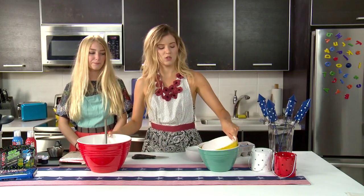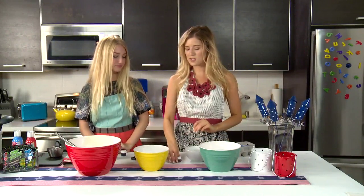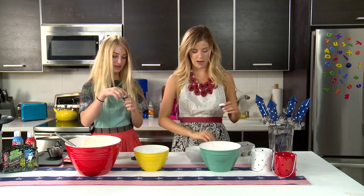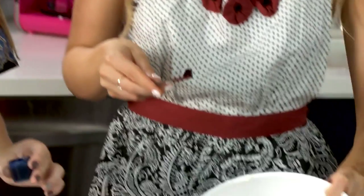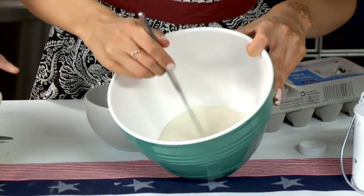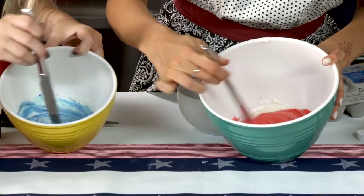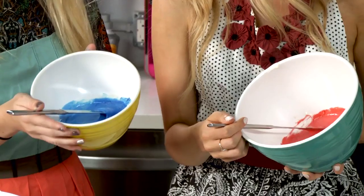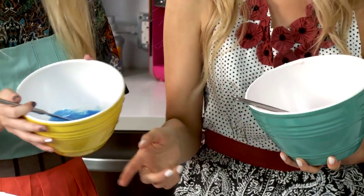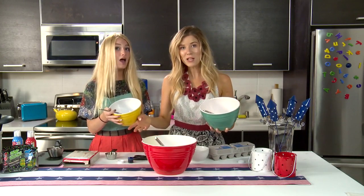So now I'm going to pour this out into these two other bowls so we can dye it red and blue. Let's split this up — you've got blue, I've got red. And they're gel food coloring, which is cool. So we're going to take a knife — looks like jelly — and stir it in. Oh my god, they're such pretty colors. It's really vibrant. So we've got them all mixed up — mine's red, mine's blue, and then we've got the white ones. We've got red, white, and blue.